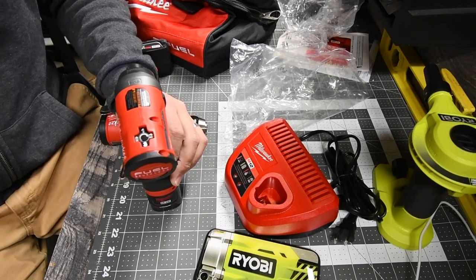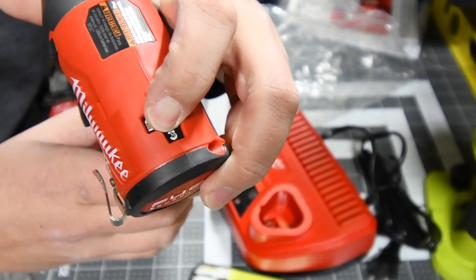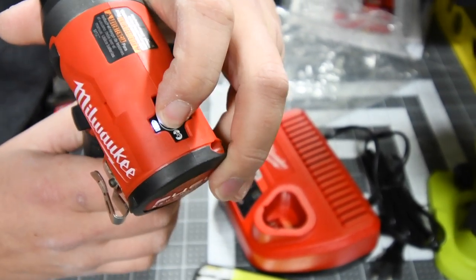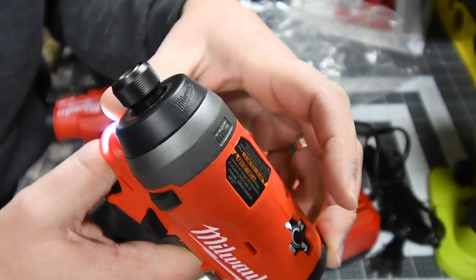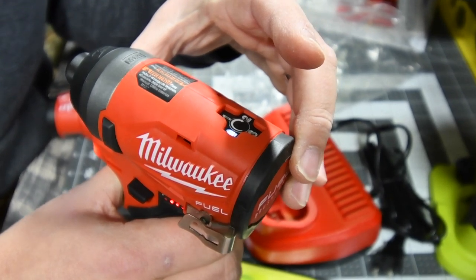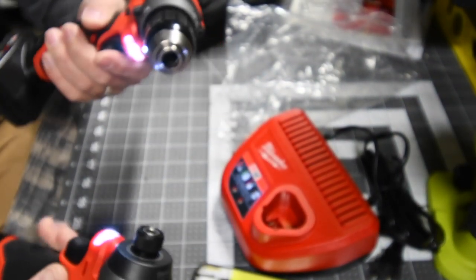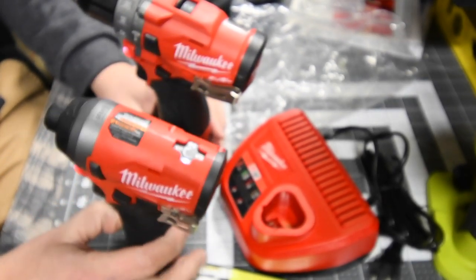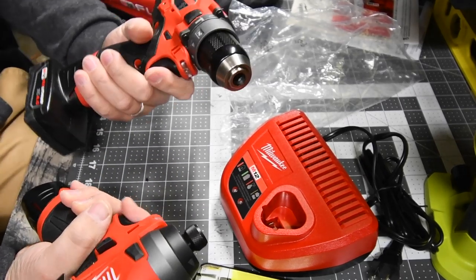When it comes to the quarter-inch impact driver, the mode setting is a push button on top. Click it and it rotates through: speed one, speed two, speed three, and then a screw mode. Both tools have LEDs on the bottom and they both stand up on their own. These are seriously awesome and feel really good in my hand.